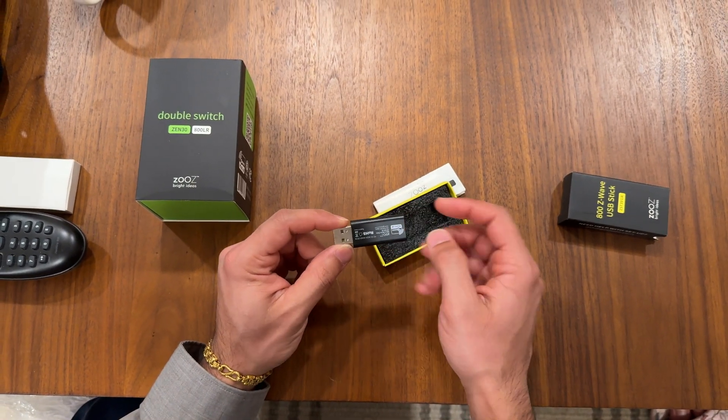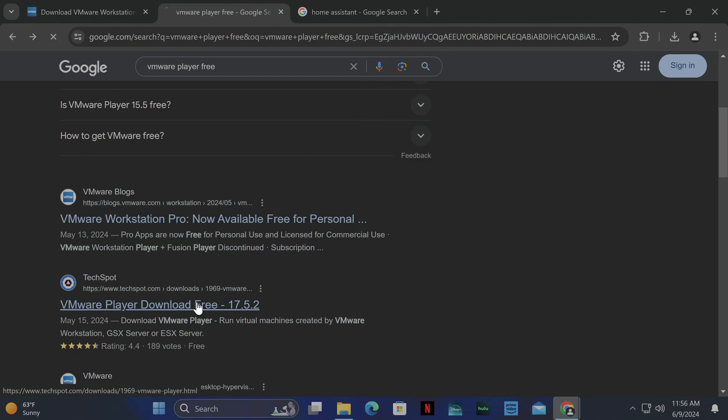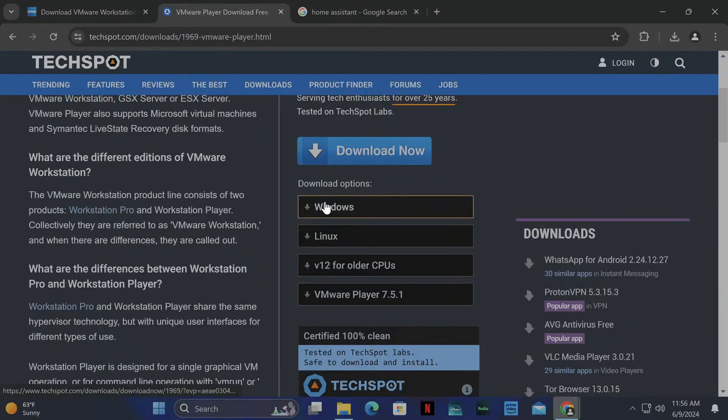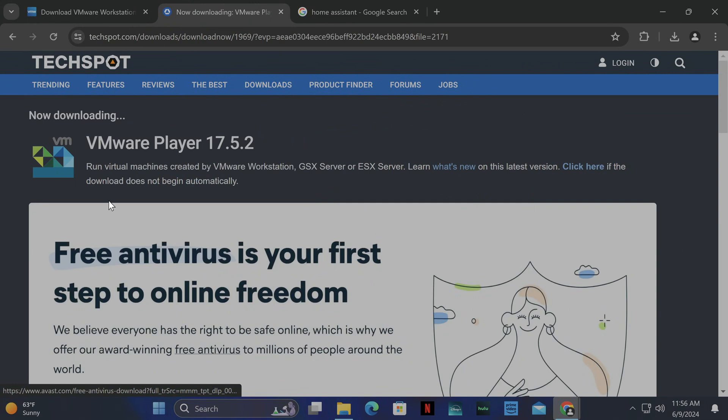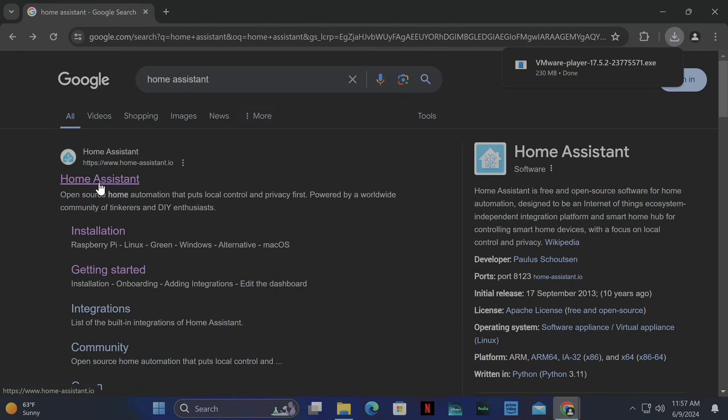We're going to plug this into my server and let's see how everything is set up. So the first thing you need is VMware Player. I'm downloading it from TechSpot because as I'm recording this video the official website is down. Download VMware Player — you don't need the paid version, you just need the free version.